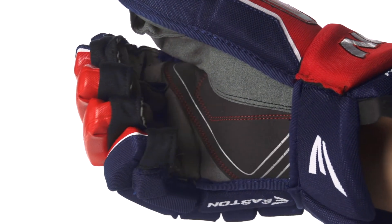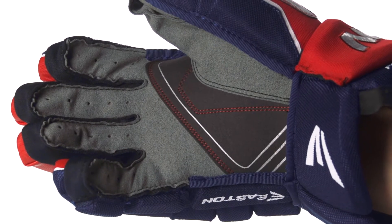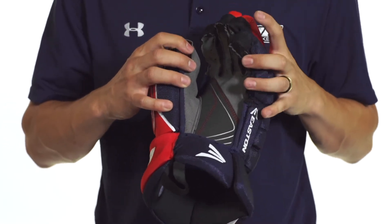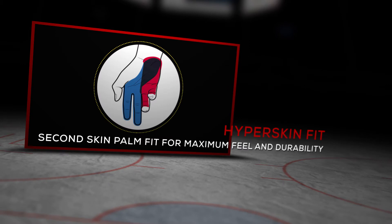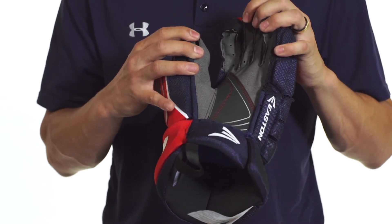In the palm, we're going to have a soft Nash construction with an overlay in this high wear area to help beef up durability without sacrificing stick feel — you're still going to have excellent stick feel out there on the rink, while preventing holes from forming in that area. This also uses a hyperskin design, so that's going to be a really tight-fitting palm, allowing you to have excellent stick feel and excellent control over the stick and provide really great stick handling options.